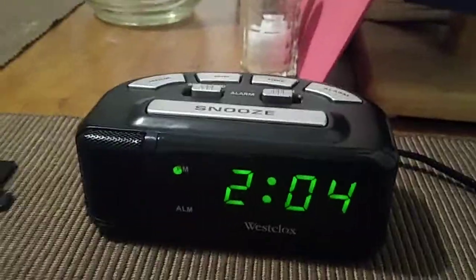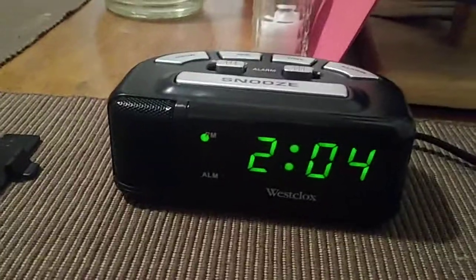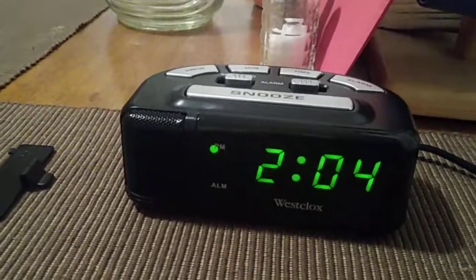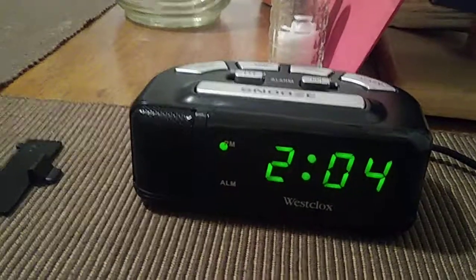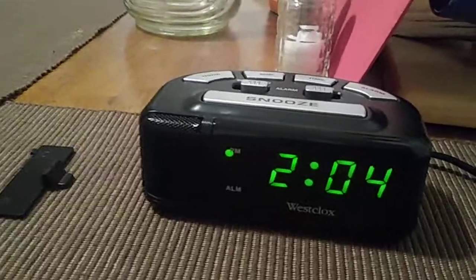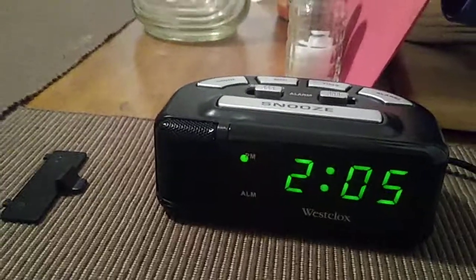It does take one AA battery for power backup. Again, this is a nice little setup, but the only thing they advertise is that it's supposed to be a super loud alarm clock, and in my opinion it's not — it's basically your average, normal loud alarm clock. Thanks a lot for checking out this quick review. Be sure to check out the rest of my videos on my YouTube channel, and I'll see you next time. Bye!